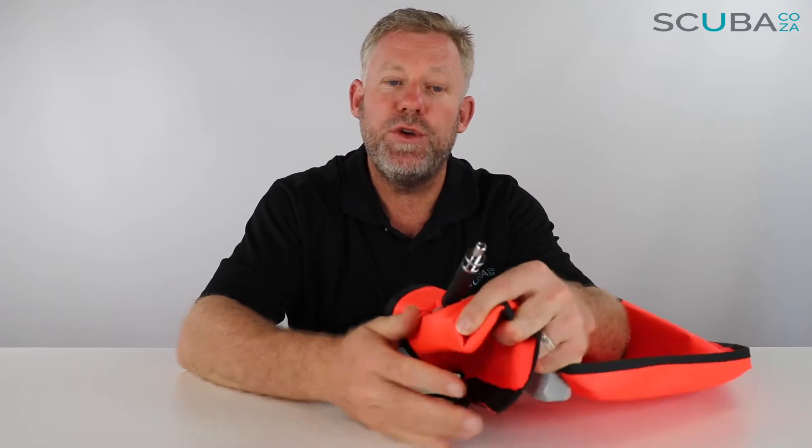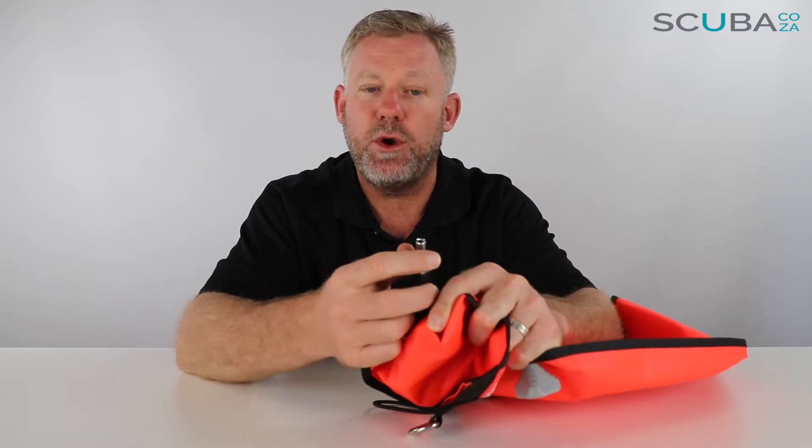The air can vent slowly so the SMB goes straight up and doesn't sausage. A top tip: don't use open-bottom SMBs when sending them up from underwater — you need a DSMB, a delayed surface marker buoy, specifically designed for this. Open-bottom ones tend to sausage through the water, spin around the harness, and cause problems, or come to the surface half-limp. You need a nice big sausage at the surface so the skipper can see you.